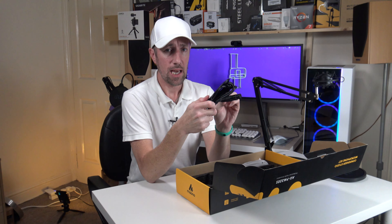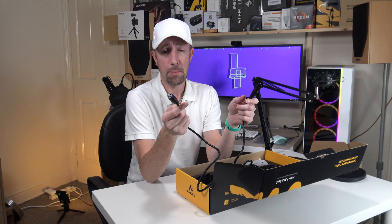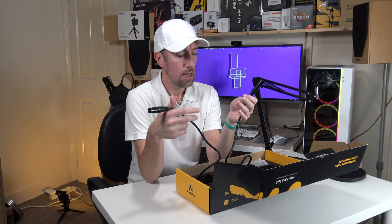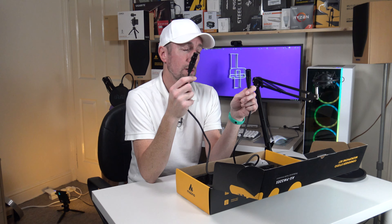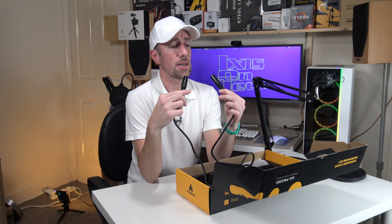Now this is an XLR cable which apparently stands for external line return according to the top Google search result. But the Wikipedia page says that someone called John Cannon invented this cable back around 1950 and called it the Canon Model X — no association to the camera company. He then put a latch on it, giving the L. So: X for the model name, L for the latch, and R for rubber, because it was surrounded by rubber. They just dropped the Canon name and it became XLR. The cable has three little pins — one delivers the sound, one delivers the power.